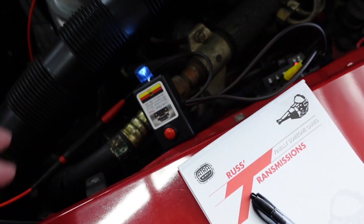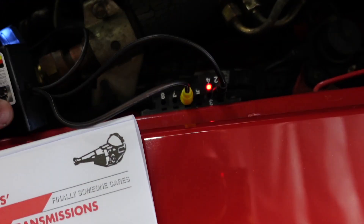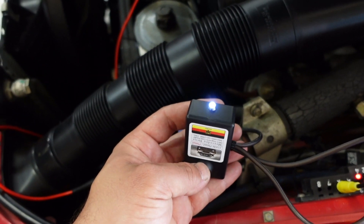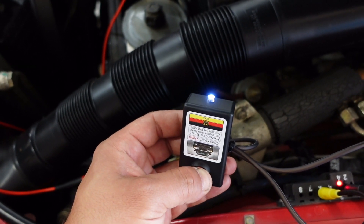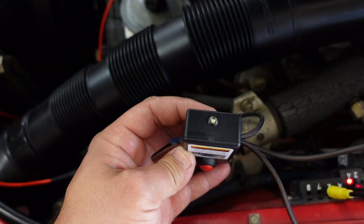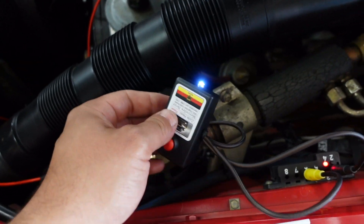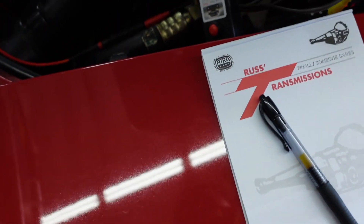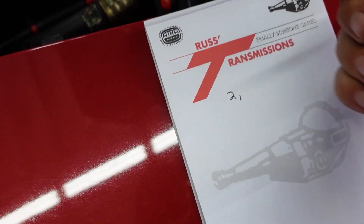I have a pen and paper out ready to go. The instructions state the light needs to be solid — that means it's ready to read. Hold the red button down for three seconds, let go, and count the flashes. Our first code in the SRS module is code two. When the light goes back solid it's ready to read the next code — let's write down code two and see what's next.